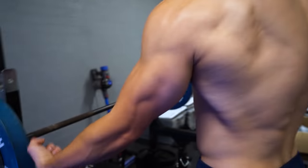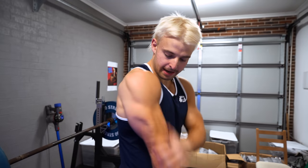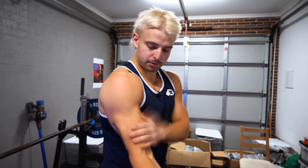Now if you guys don't know, the tricep is like two thirds of your arm mass. So I'm a big believer in working smarter instead of harder. You can work as much as you want on your biceps but that's only like one third of the mass. So if you work on your triceps and your biceps, you'll get overall big arms.